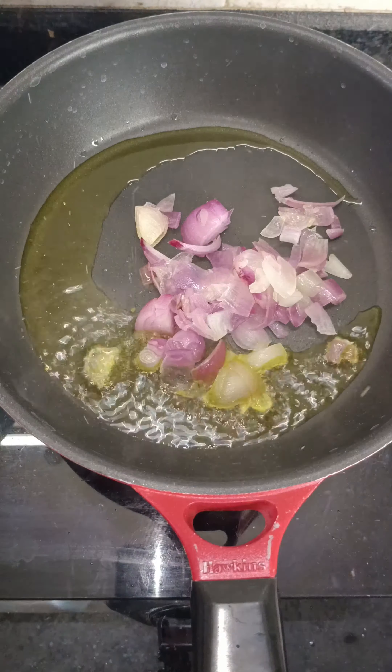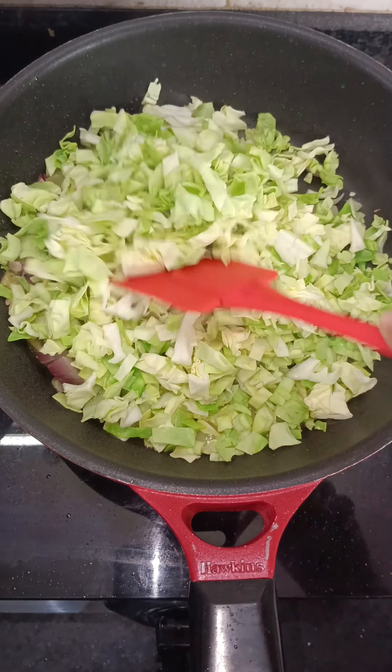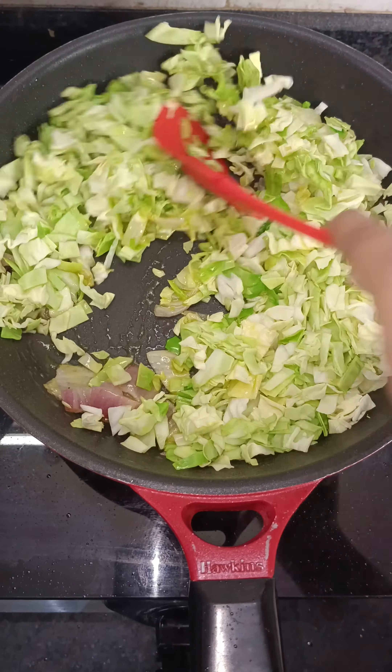After chopping everything well, we have to sauté — first onion, then cabbage, then bell pepper.